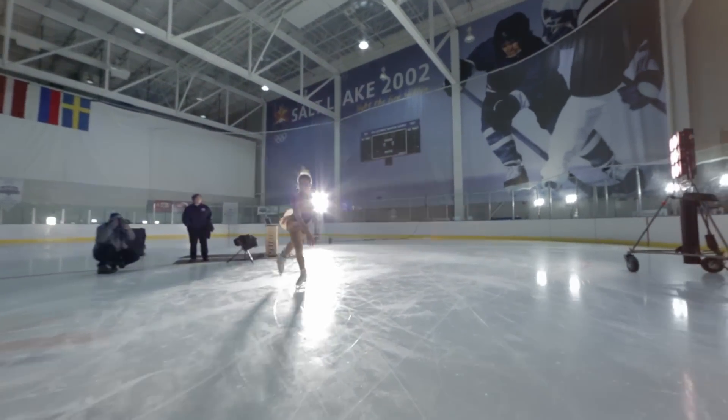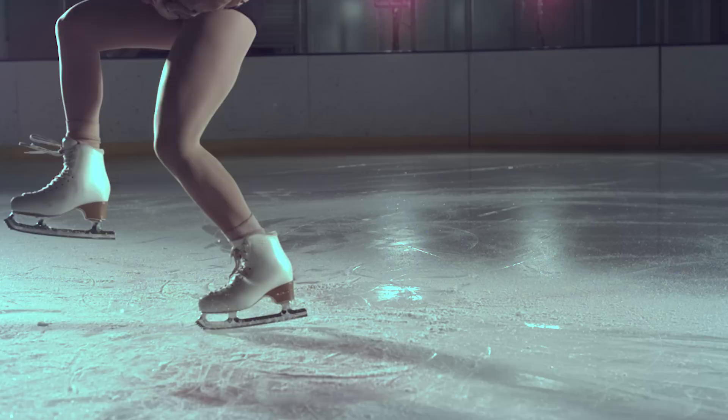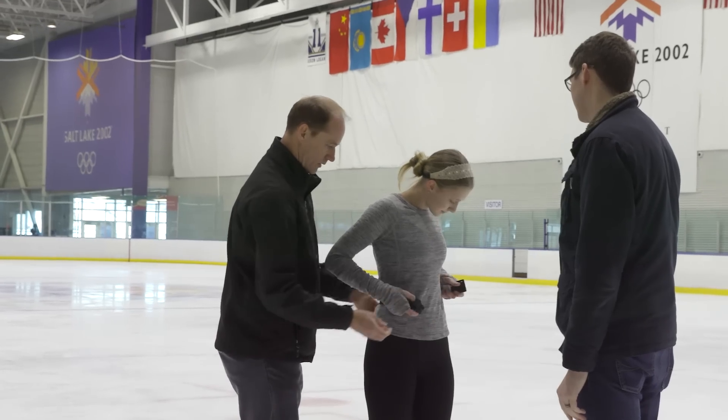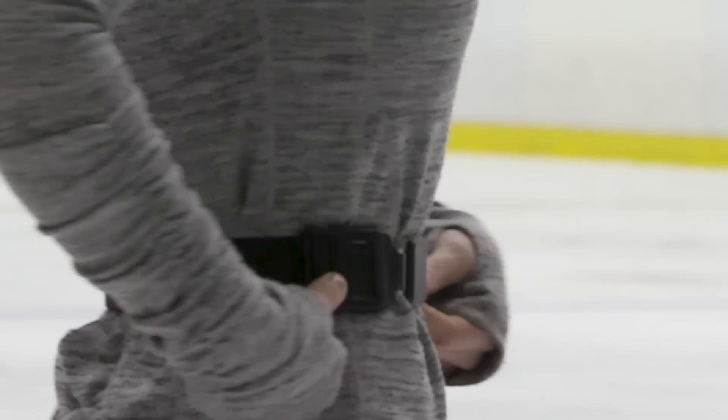Most overuse injuries are likely related to the landing specifically, and we haven't in the past really had a good way of measuring those forces or even tracking the injuries well. The device that we created at BYU is a lot like a wearable fitness monitor like your Fitbit or other monitors that you've seen.